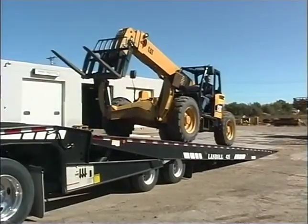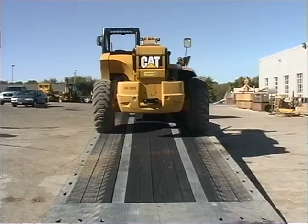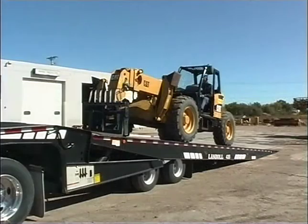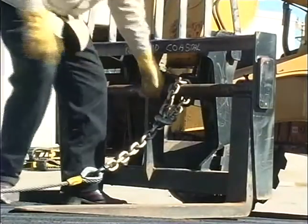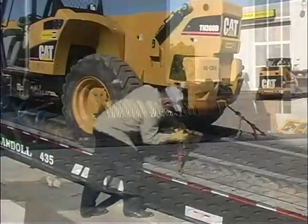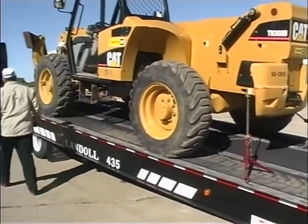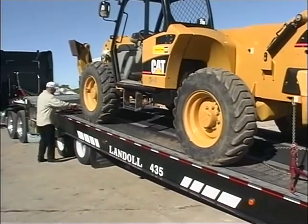It is important that the load is positioned to the front of the trailer deck and centered side to side. If the load was driven on, make sure the vehicle is in low gear and the parking brake is securely set before leaving the vehicle. As a safety measure, attach the winch cable and pull it snug against the load. Now secure the load to the trailer. Double check all chains and boomers to make sure everything is secure.